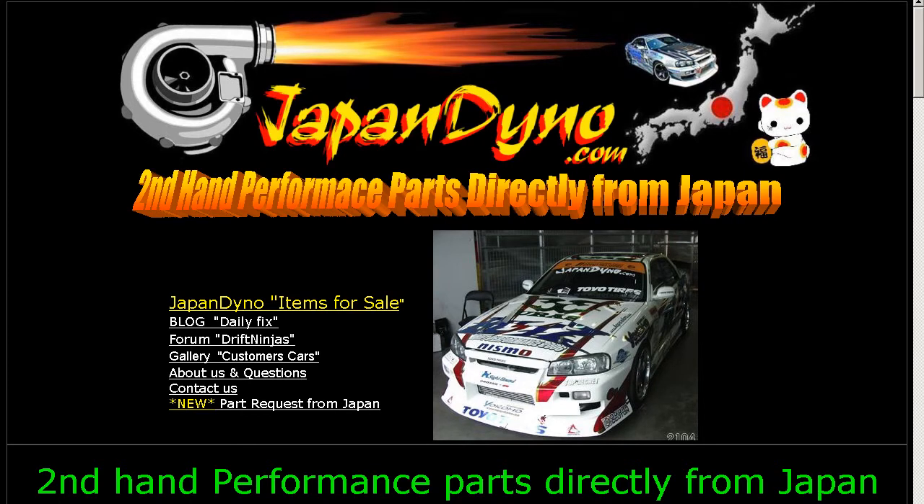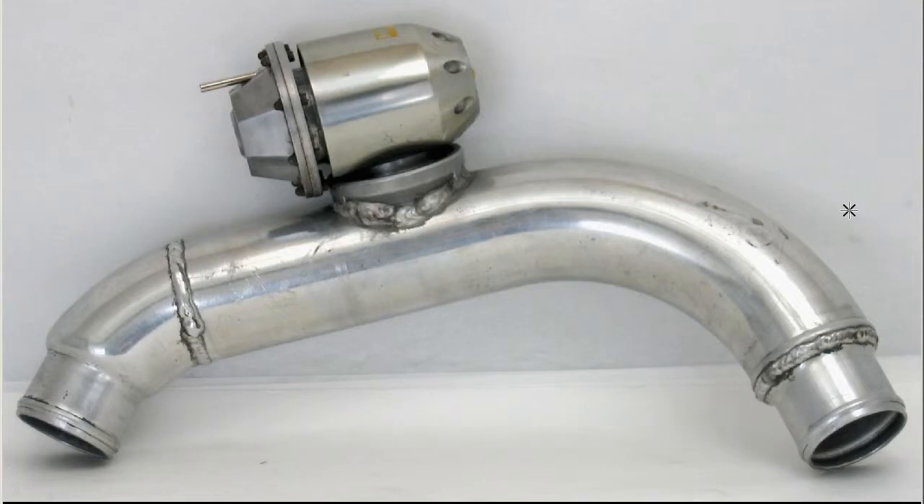Japan Dino — the best of Japan to you. Howdy, this is Andy of Japan Dino, and I have for you a super sequential blow-off valve removed from an S14 Silvia, the Japanese SR20DET S14 Silvia.